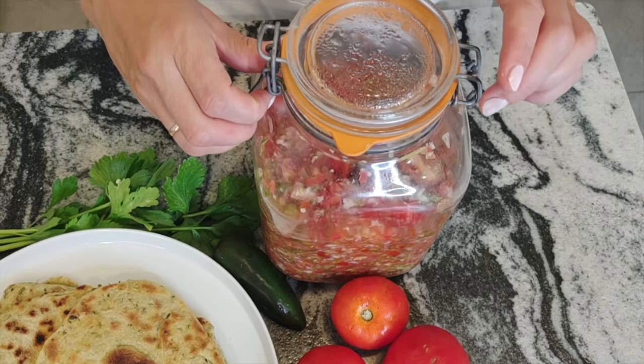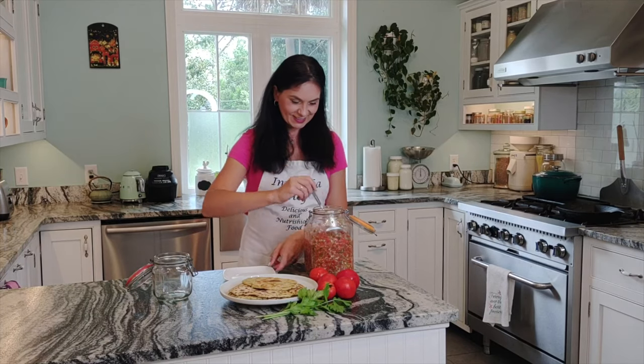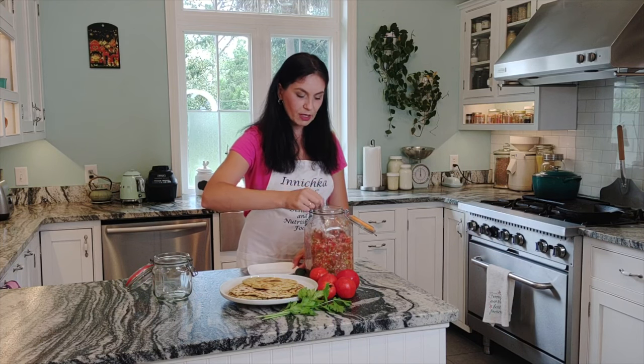Hello everyone, welcome back to my kitchen — two days later! My salsa seems ready. My kitchen is warm in summer, so if yours isn't as hot, it may take a little bit longer. After today's taste, you can adjust the flavor — if you like it, bottle it and divide into separate jars. Every time I need it, I just grab one jar from the fridge and it's ready to serve. Oh yes, look at this! It smells very aromatic. I would say it's much better than cooked salsa — and needless to say, it's much better for you too.